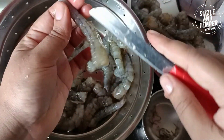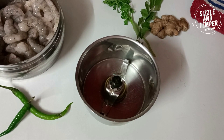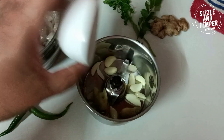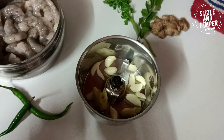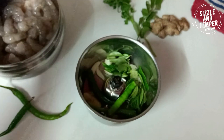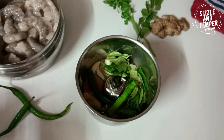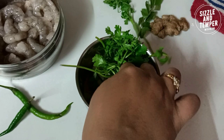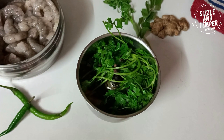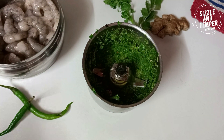We will clean the prawns. Now we will make a paste. In a mixer grinder, I have taken 10-12 cloves of garlic and 1 inch of ginger. We will grind this to make a paste.